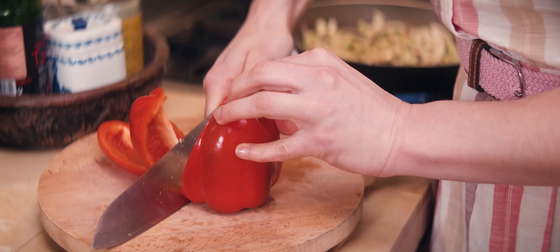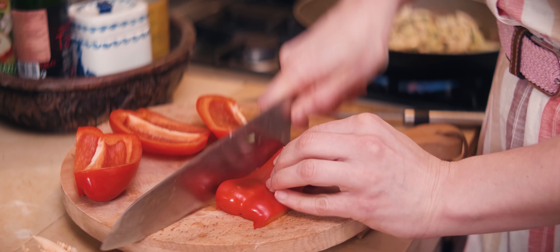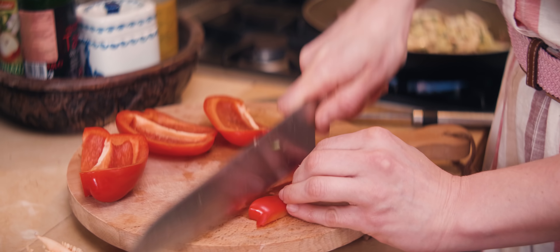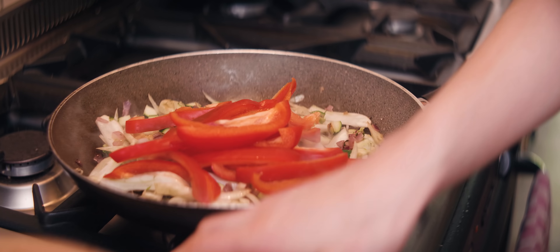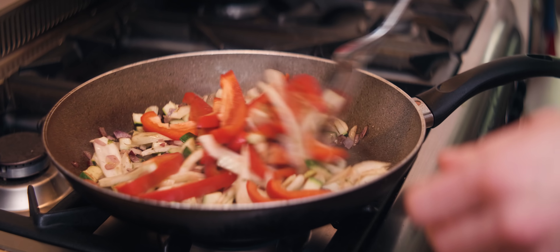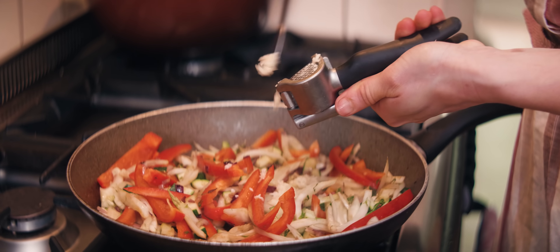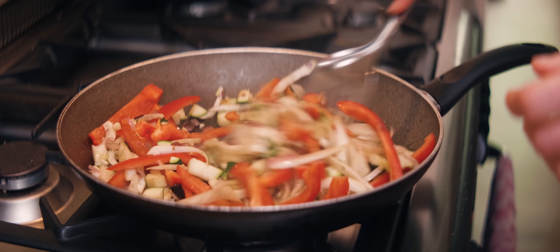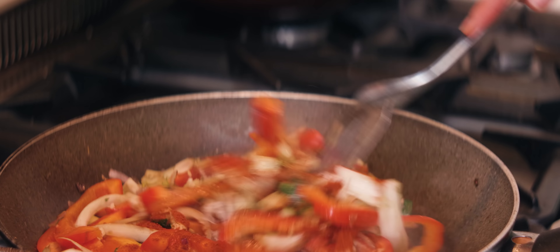In the meantime, I'll slice up the bell pepper. You can do cubes, but I like longer strips. These beauties are starting to get some color on them. I'm adding the bell pepper, two cloves of garlic, and smoked paprika going in — quick stir.